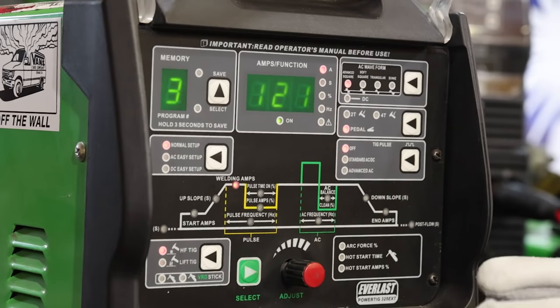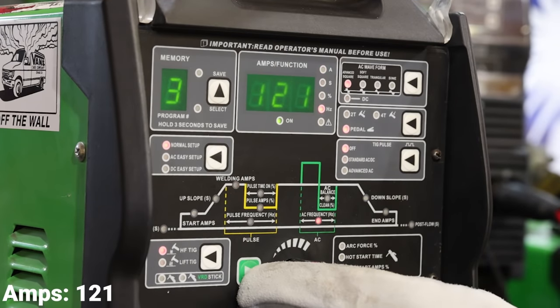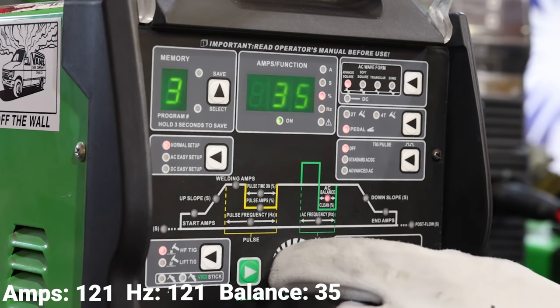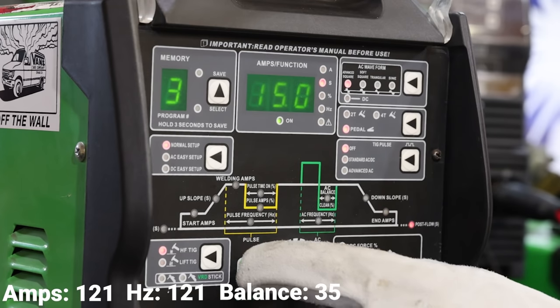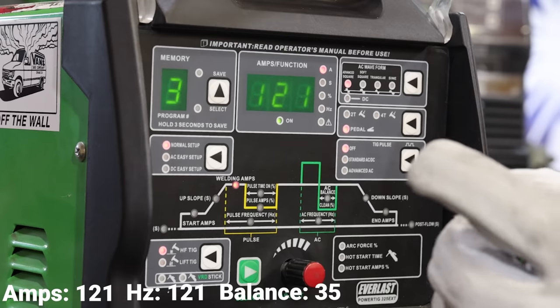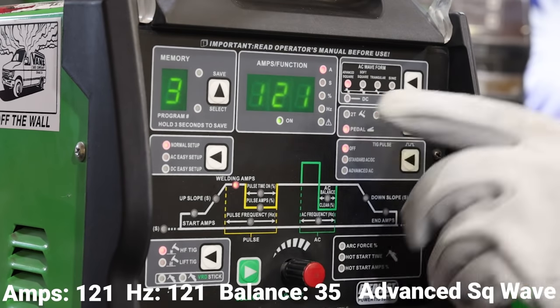For all five of these cups we're going to use the same settings: 121 amps, 121 Hertz, 35% AC balance, no down slope, minimum end amps, 15-second post flow, half-second pre flow, 60-amp start, no up slope. We're going to be running the pedal, no pulse, and advanced square wave.